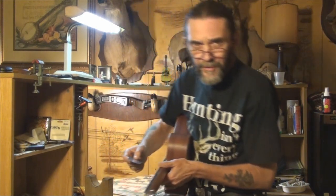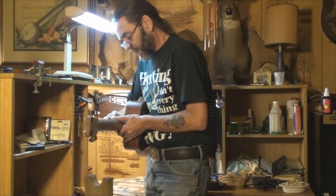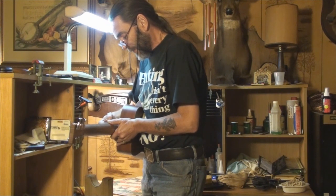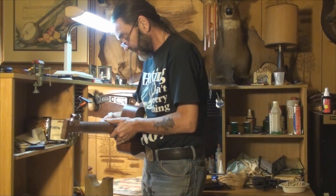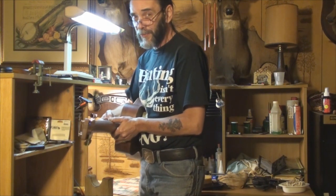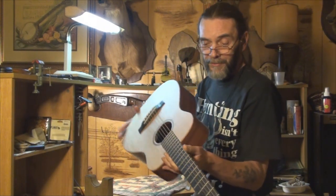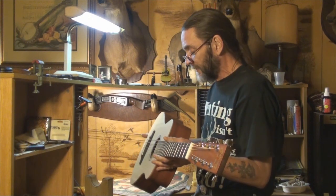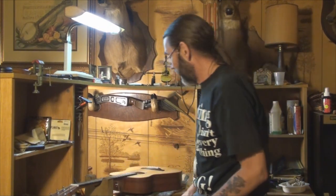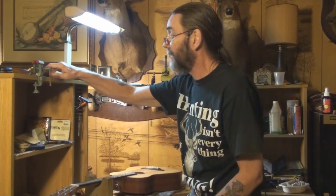Instead of figuring in sixty-fourths, we'll figure in thousandths — it'll be a little bit easier math. Using the low E string: it's at 100 thousandths right now, and we'd like to see it around 80 thousandths. That's a difference of 20 thousandths, which means we have to take 40 thousandths off the saddle to lower that action. That's quite a lot, but that's what the specs say and what physics prove. I'm going to loosen the strings, mark the saddle, and get everything set up.